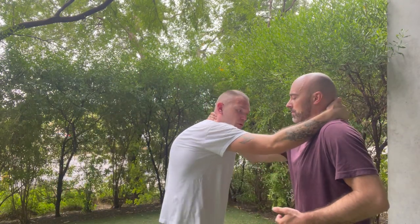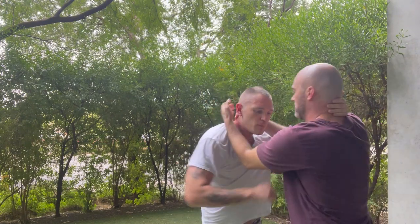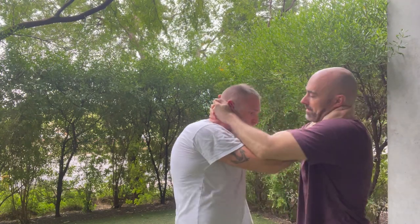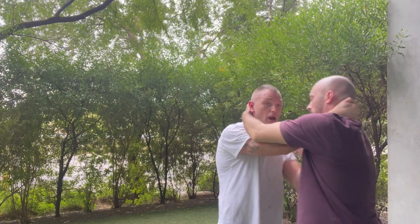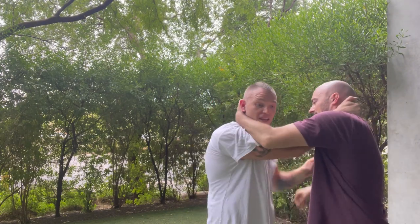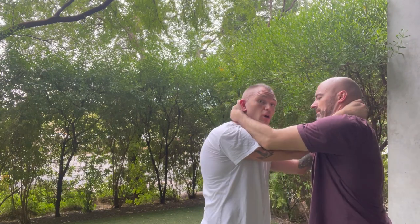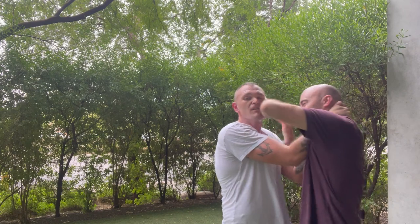Now we're going to drill it — our aim is to get the double unders. I'm calling it double unders but I think the proper name is double tie clinch. That's the drill. We want to make it difficult, and the face push at the end is really effective — so train it, don't forget it.